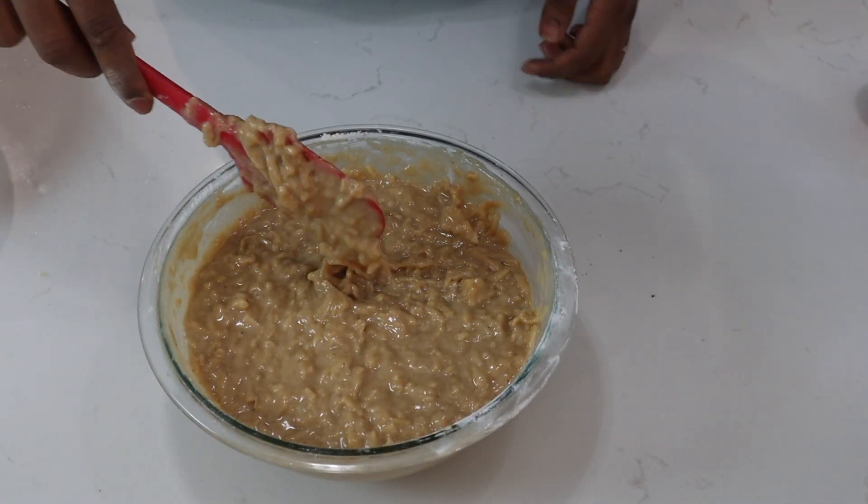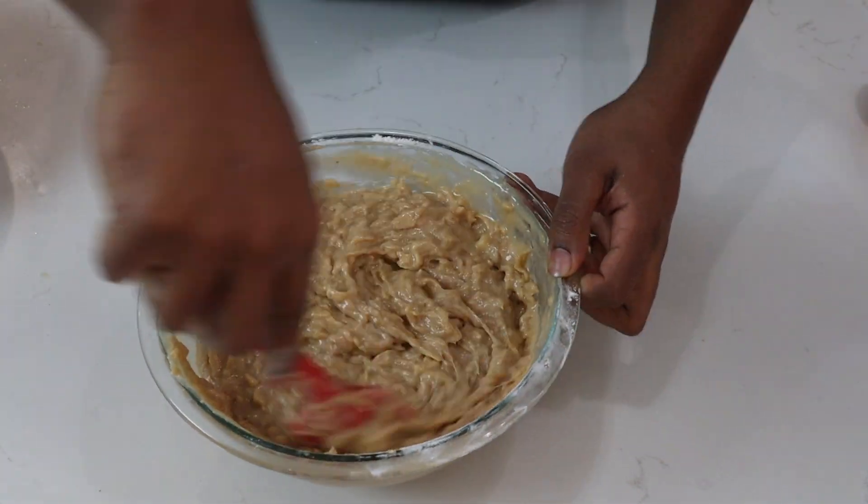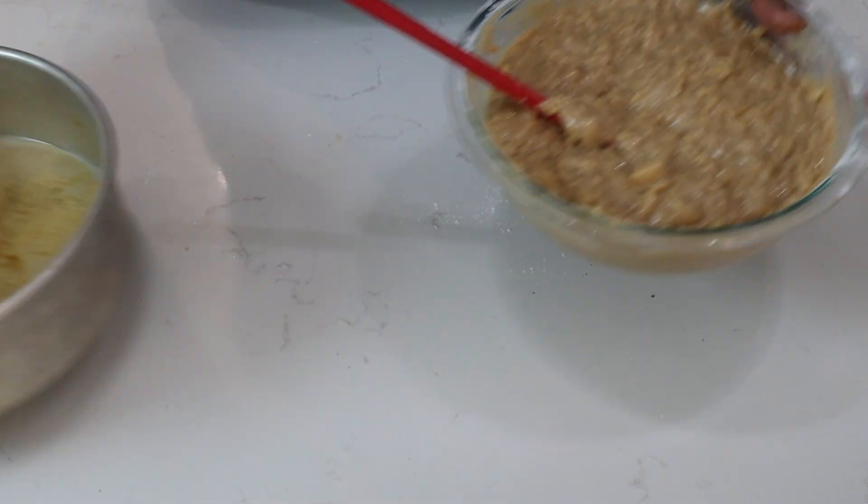So after all my flour is mixed in, this is how the batter should look. And now I'll transfer it to my cake pan.